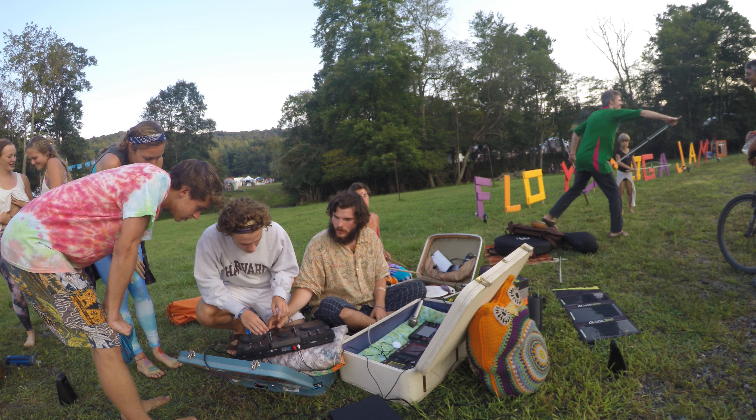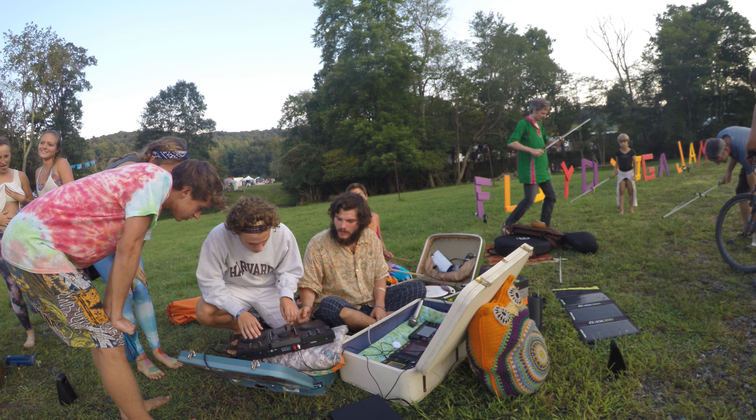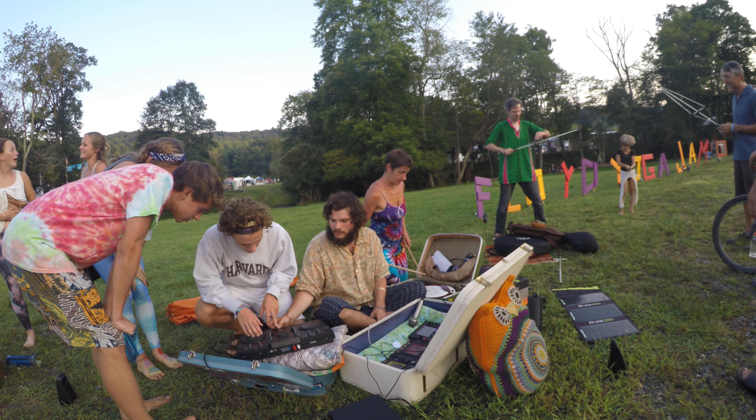So I go over here, and I got the 2 frequency, and I go over there, and I got the Dalai Lama. So let's see what frequency is.